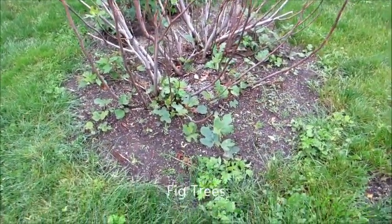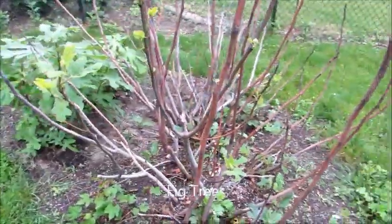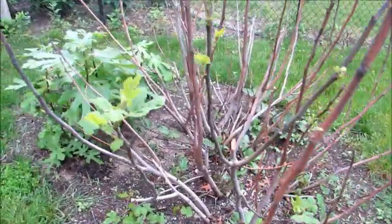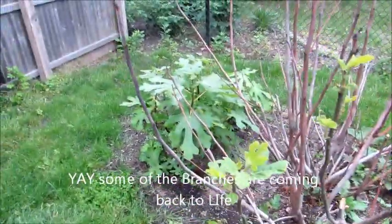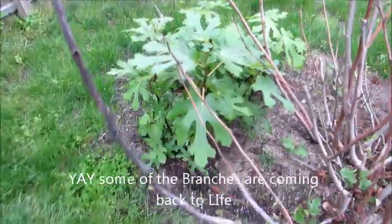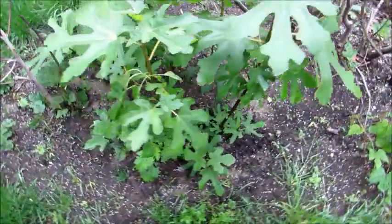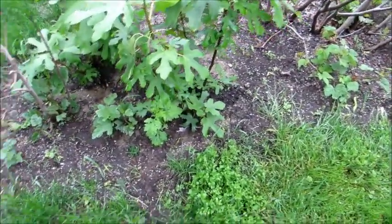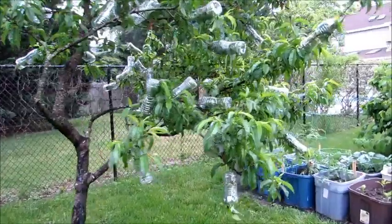An update on the fig trees. As you can see, some of my branches are coming back — very cool. The ground cover is coming in nicely as well. I bought two more new fig trees and planted them in, so I now have five old ones plus the two new ones.